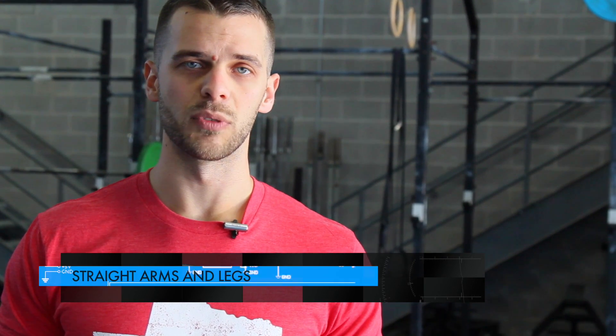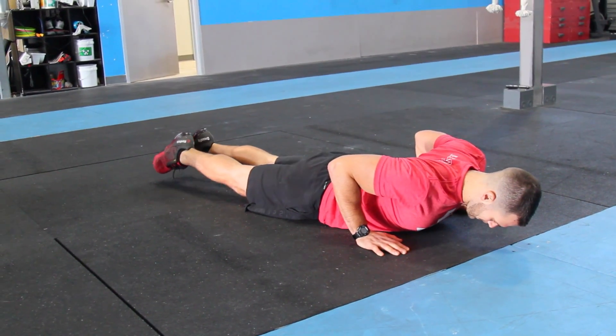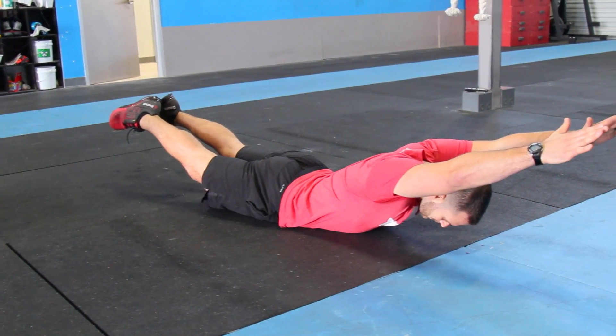If I have trouble keeping my arms straight, I can grab something like a PVC pipe to help. My legs are just as extended as my arms and still very high off the ground, squeezing my butt, squeezing my hamstrings, and pointing those toes.